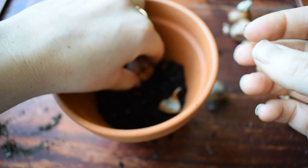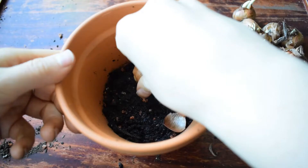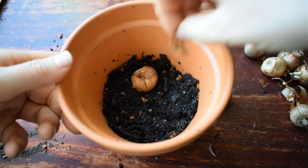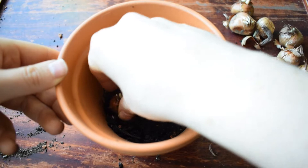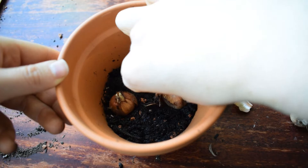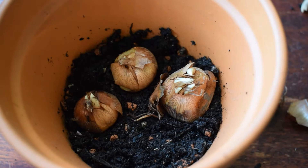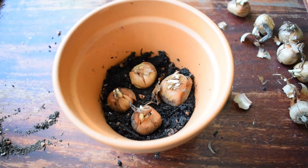So we make sure the bottom is at the bottom and then we just snuggle them all in. I'm going to pop them in and firm them down a little bit so they're nice and secure in the soil. I'm going to put them really quite close together. I think that's enough for this little pot. Now it's time to fill up the pot with more of my nice free-draining compost.